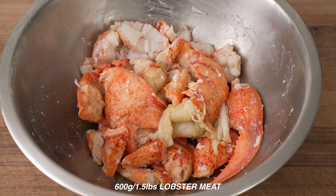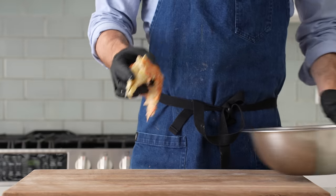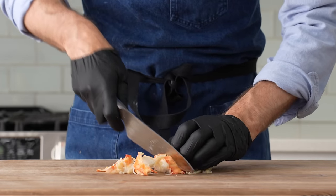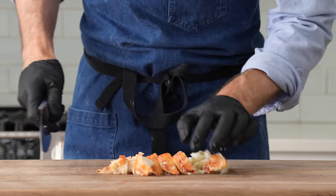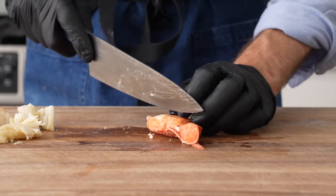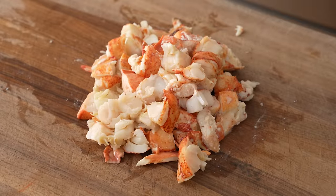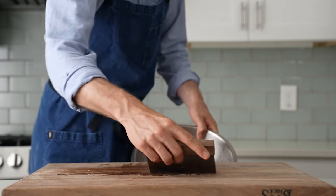I've got about 600 grams or just shy of one and a half pounds of perfectly poached, cleaned up lobster meat, so now I'm going to cut it down into sandwich-friendly pieces. I'll start with the tail and cut down the natural seam on the back side, then I'll turn it 90 degrees and cut it into large rustic chunks. Part of the luxury of cooking your own meat is that you can leave it as chunky as you like, and I like it really chunky. I'll repeat the same thing for the claw meat.